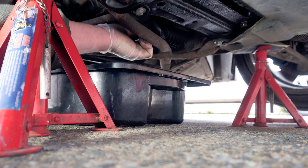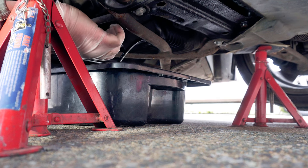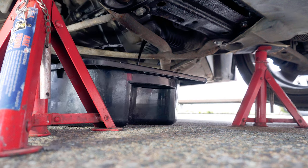Maybe we need higher axle stands. The sump plug came undone and the oil as it came out you could see was used but didn't look too bad. The sump plug didn't have any bits and pieces on it.